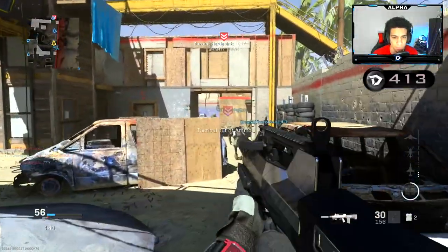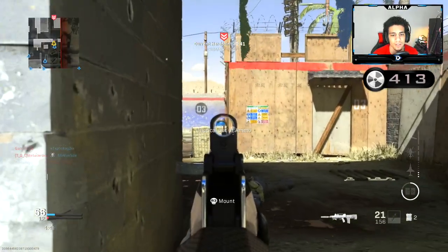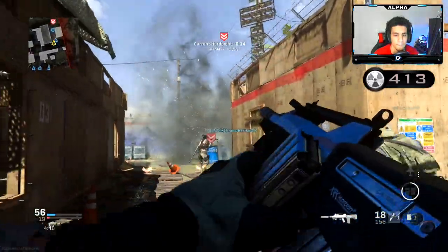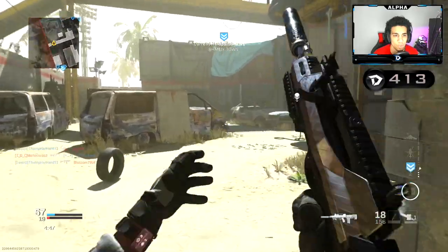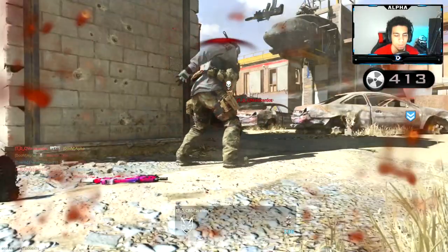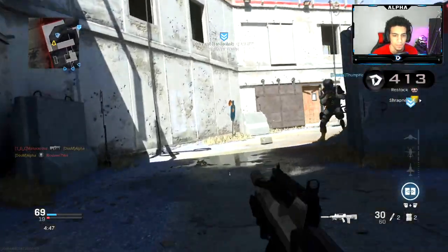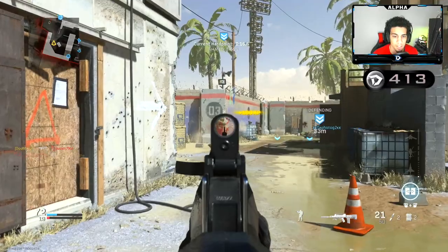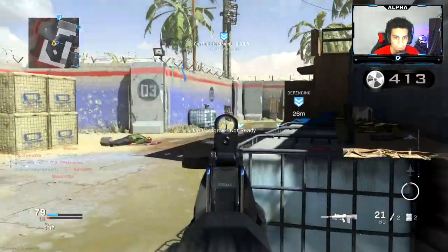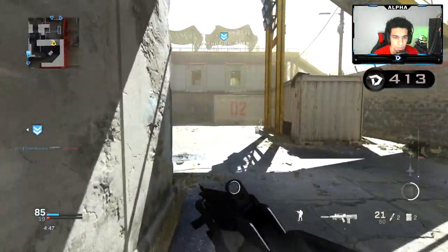I'm about to just — see, why is it doing that? Stem shotting for no reason. There we go, I had to smack that thing hella hard. Literally had to smack it so hard, bro. Now it seems like it's fine.